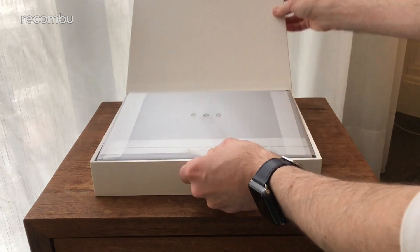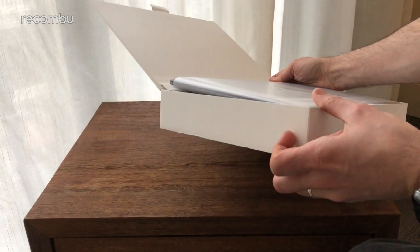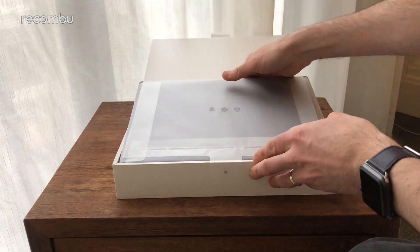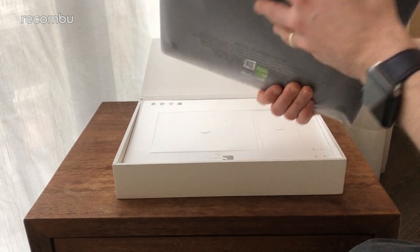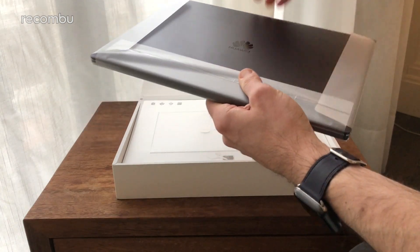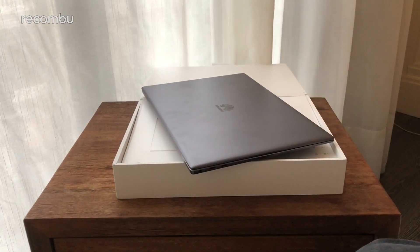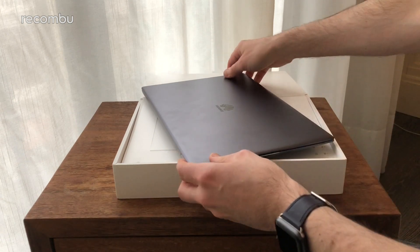Let's prise it open first of all — lovely sleek, clear design on the white box there, a typical Huawei sort of design. Let's have a look at the actual device itself. This definitely looks like one of the better Windows laptops that has emerged in 2018 so far.